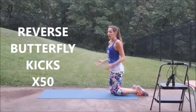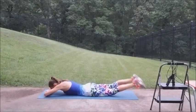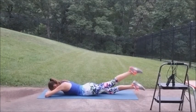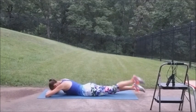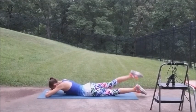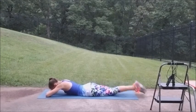Time to get down on that mat. We've got 50 reverse butterfly kicks — 25 on each side. Hands on your arms. Breathe. Don't let those feet rest when they come down, keep them up. Almost there. Fifteen.